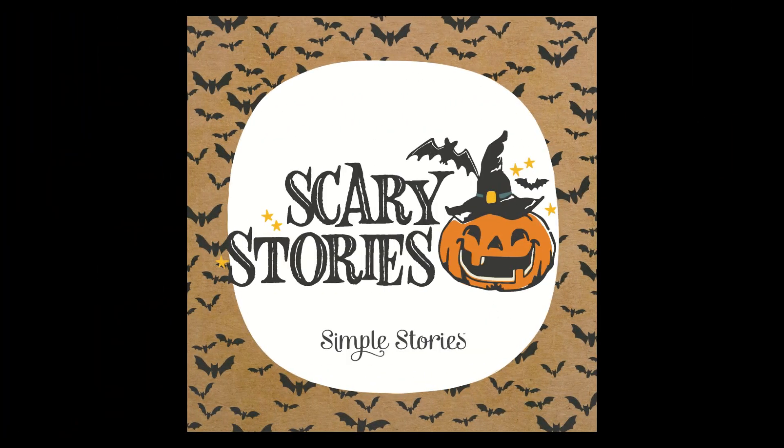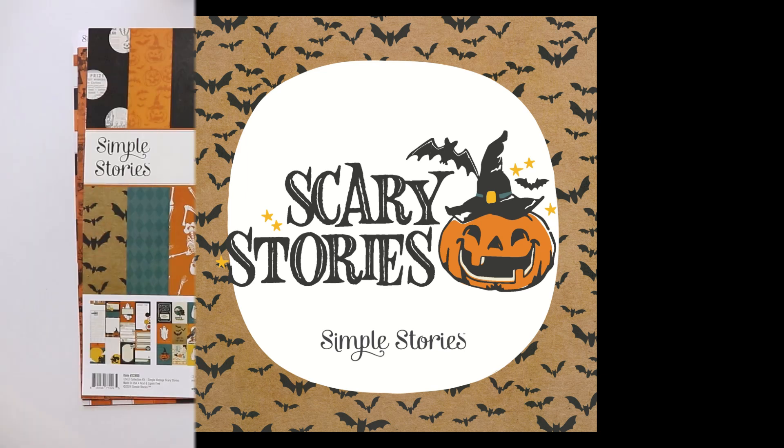Hello, I am Rebeca Ruiz. Welcome to my channel. In this video I'm sharing with you the Simple Vintage Scary Stories collection by Simple Stories, which is their newest Halloween collection for 2024.